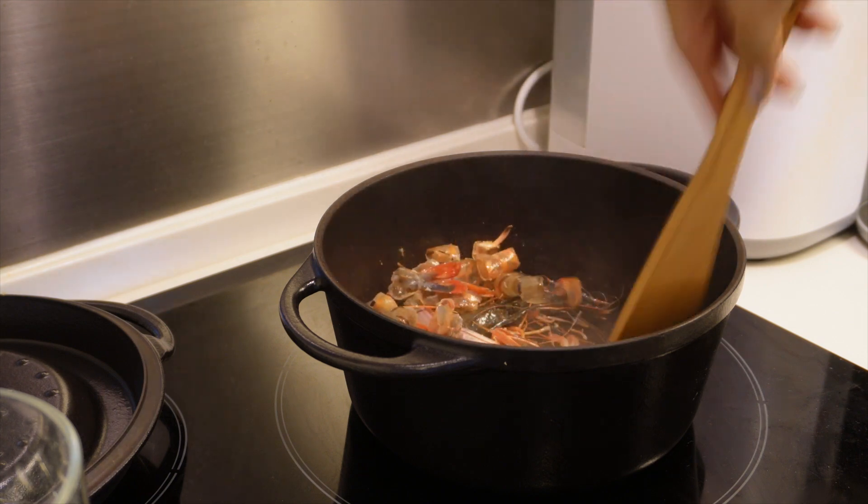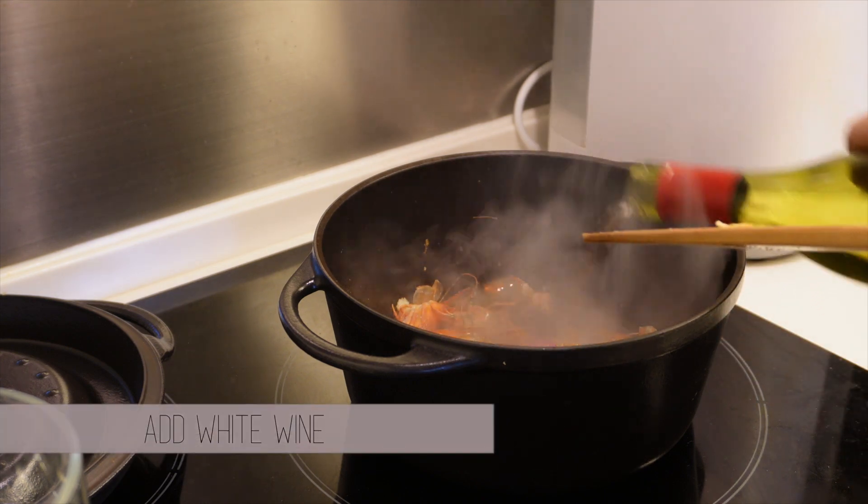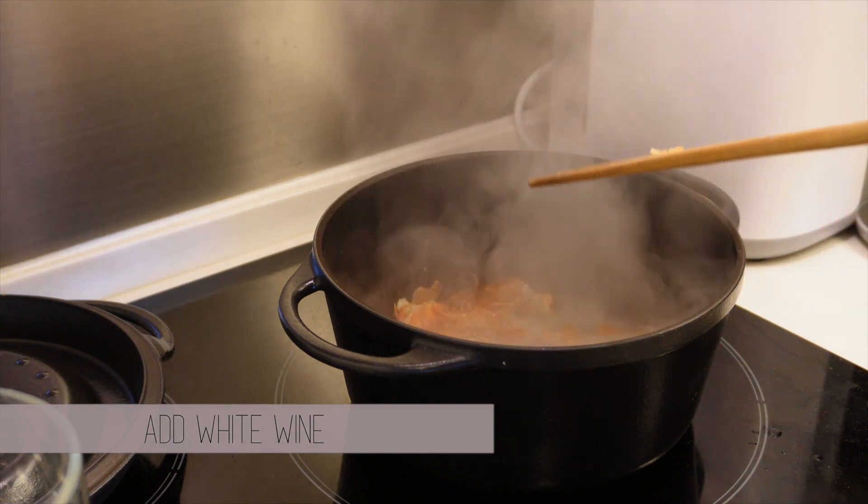Heat up a pan with oil and add the shrimp shells. Then add a splash of wine, let the wine cook and evaporate, and then add in some water. Let it boil for at least 30 minutes.